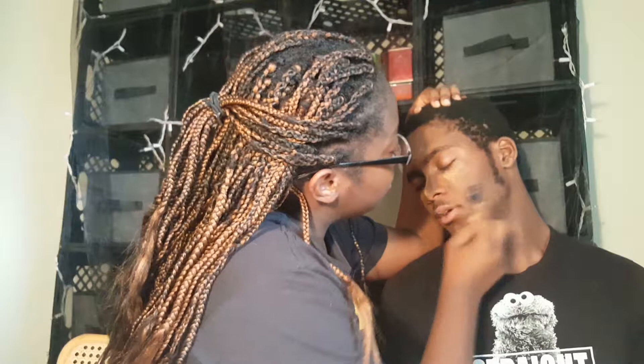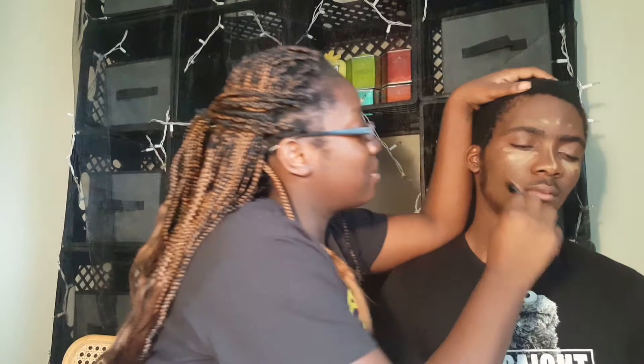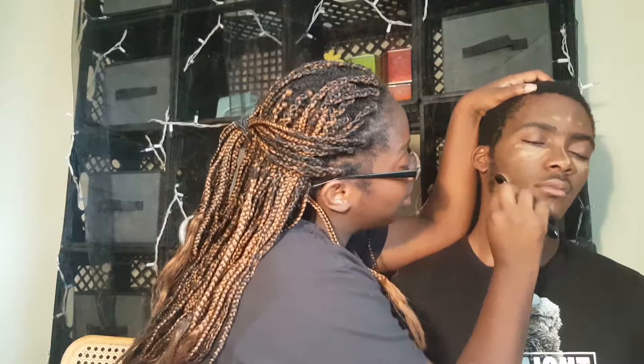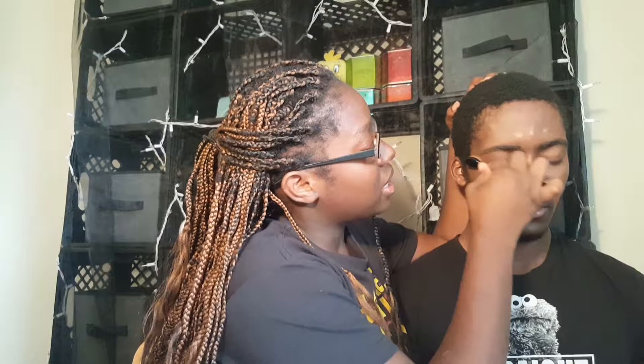Wow, your cheekbones are already like really nice, so I'm not even sure why I need to contour. I mean, contour right here. Yeah, that's about right. I give females props for doing this almost every day. But I don't do this every day. I know, but you come pretty close to it. Okay, but you don't have to tell people that — who am I kidding? It's kind of hard to blend out on your face.